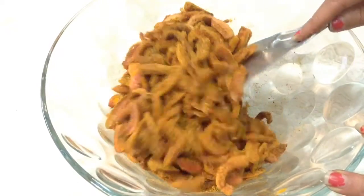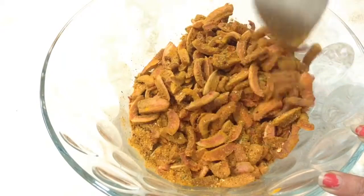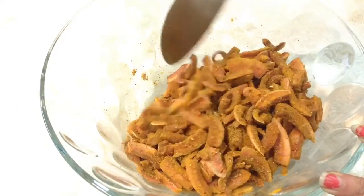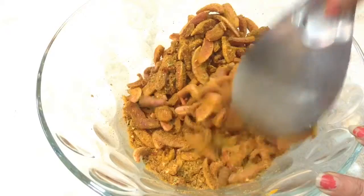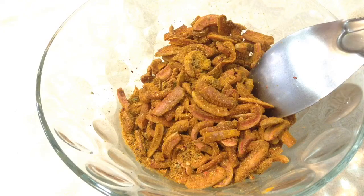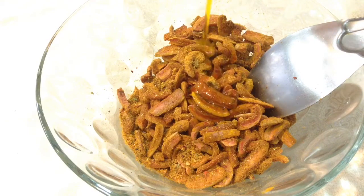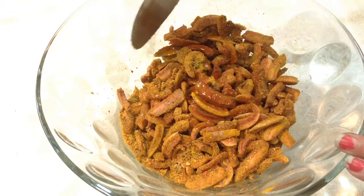After the pickle masala is mixed well, add in around 150 ml of mustard oil to the pickle. Mustard oil enhances the taste of the pickle, so I prefer mustard oil. If you don't want to use mustard oil, you can use any other oil of your choice. After adding the oil, mix it well.